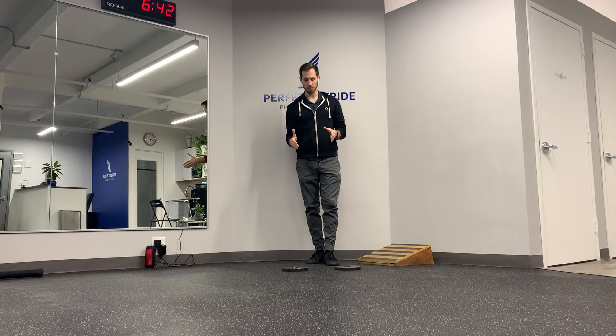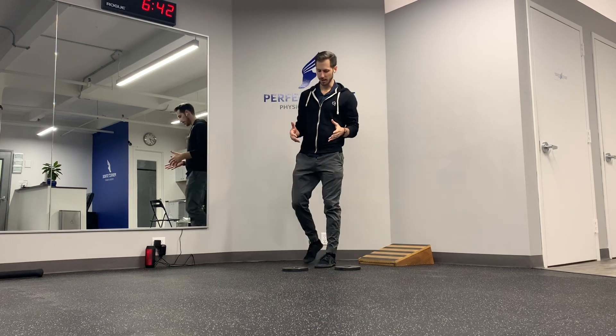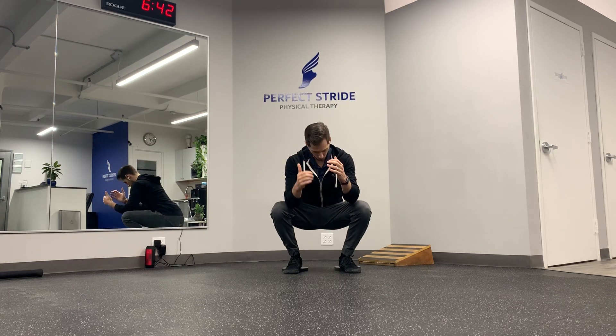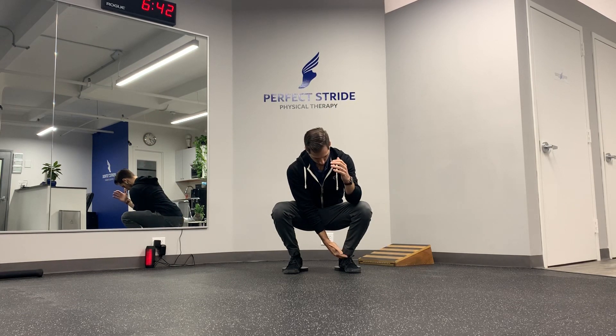Today we're going to be going over how to continue training your squat if you have limited ankle mobility. One really easy hack that you can use is putting weight plates on the floor underneath your heels. By standing on them, it will put you in a little bit of plantar flexion, so as you squat down, it will reduce the amount of ankle dorsiflexion needed to get into the position.